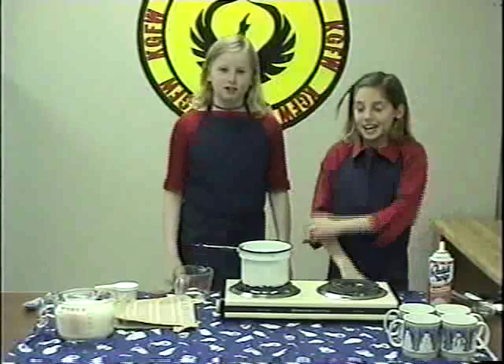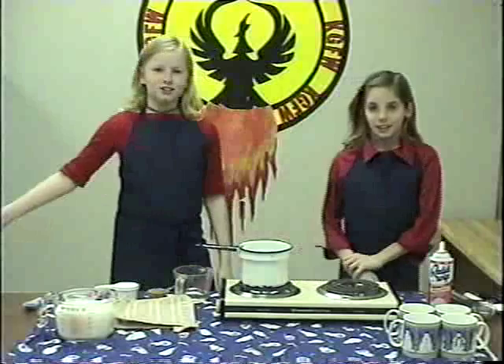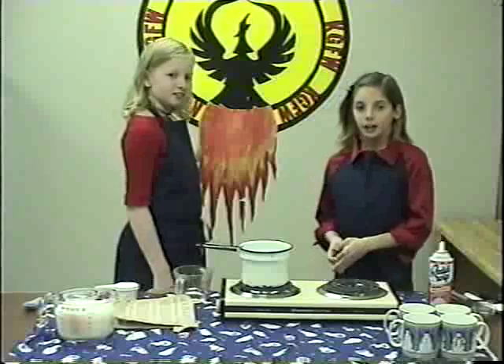Welcome to Taste of KDFW with Chef Megan and Chef Kayla. Has the cold got you down? Is the chill giving you a frown? If so, don't touch that remote. Hey Kayla, do you like hot cocoa? Sure Megan, everybody likes hot cocoa.